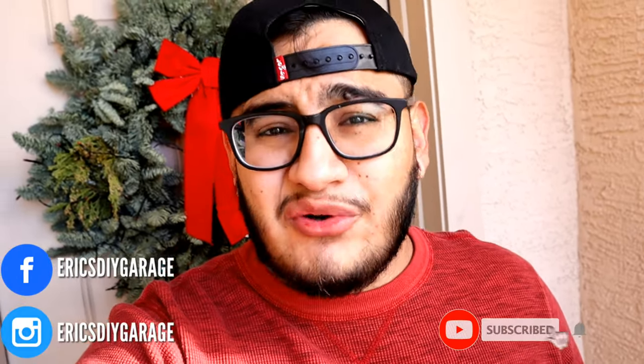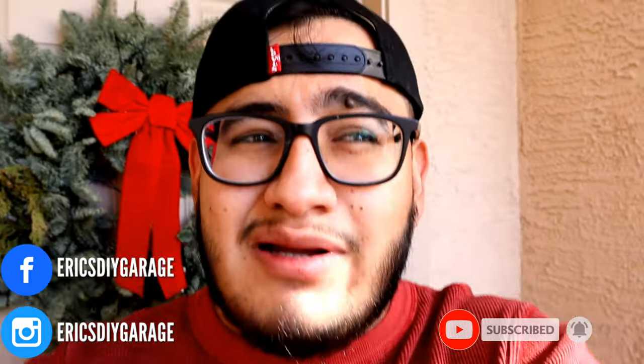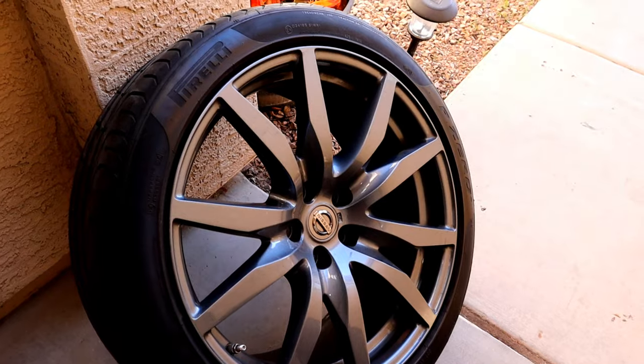What's going on guys, welcome back to another video. My name is Eric and in today's video I'm gonna do something pretty crazy. I picked up these wheels about a month ago and I didn't tell you guys because I wasn't sure if I was gonna keep them, but I think I might.